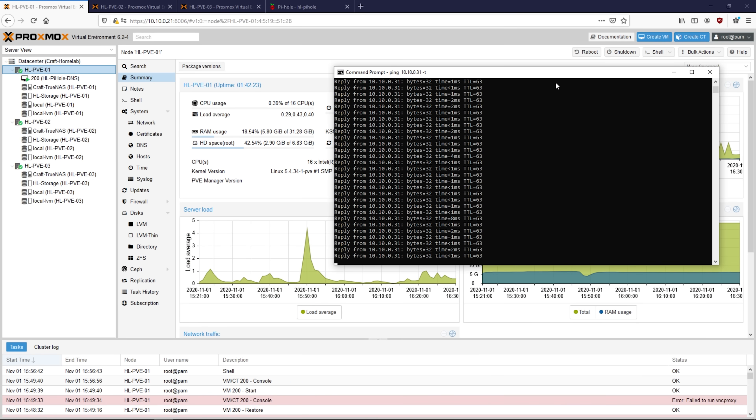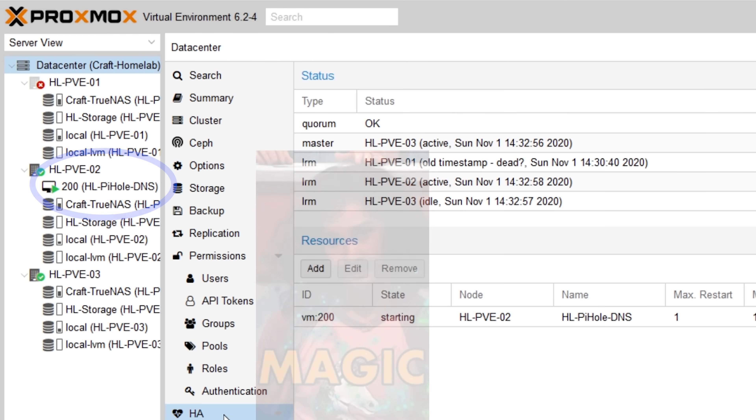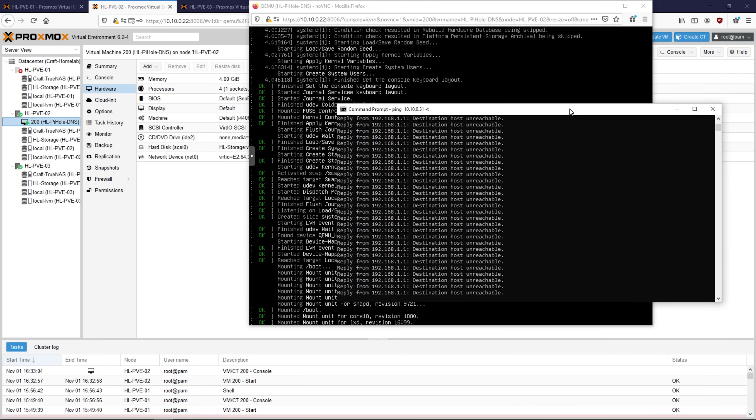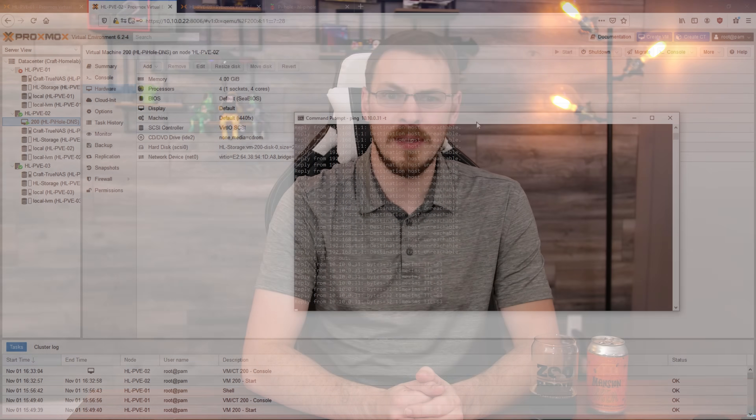To test it out, I'm going to simulate a network failure by unplugging node number 1 from the network. If everything is working correctly, the virtual machine should automatically start up on another node. Fast-forwarding through the screen capture, you can see the whole process only took about two minutes. I'm sure that could be brought down for truly critical services, but for a homelab exercise I'm pretty happy with those results, especially with fairly slow CPUs and mechanical hard drives over gigabit networking.